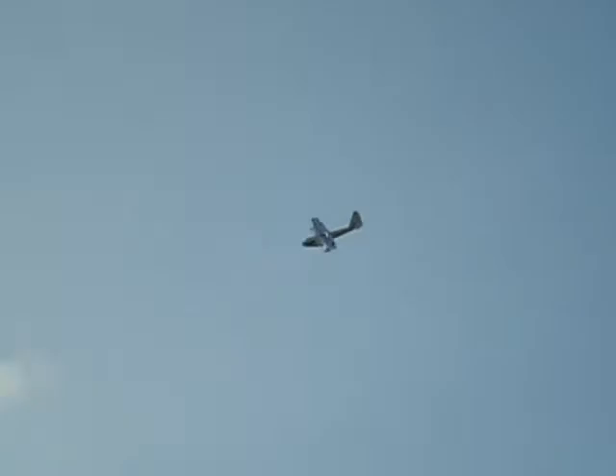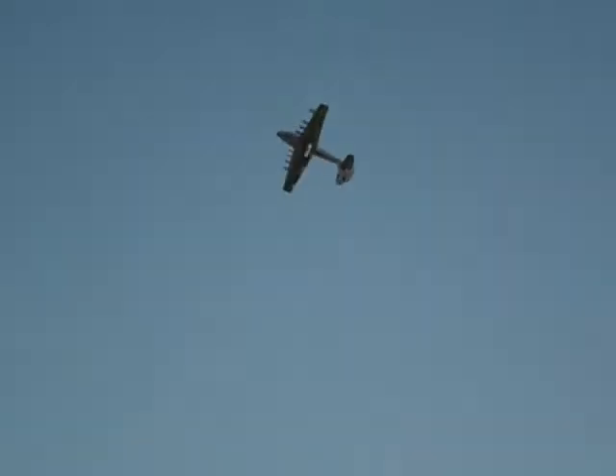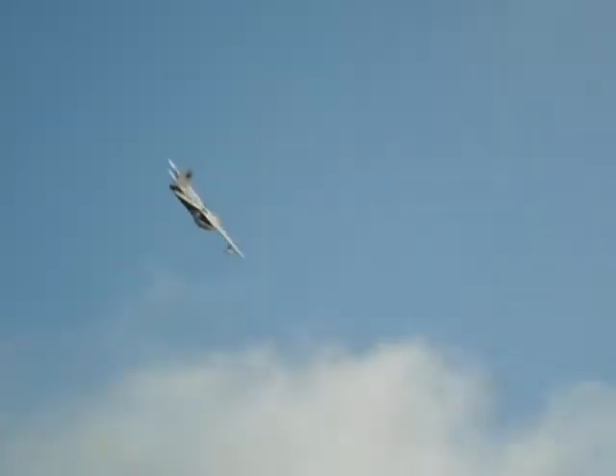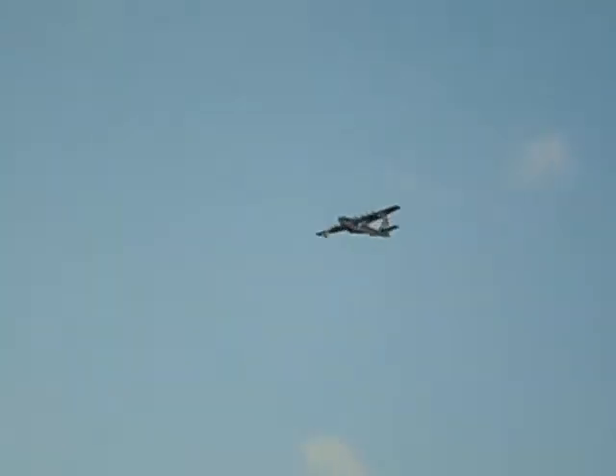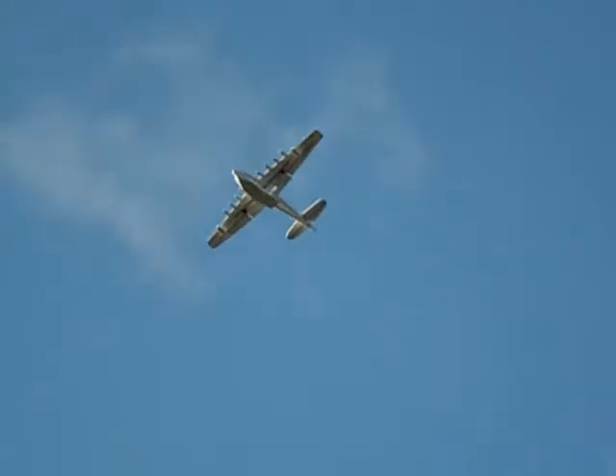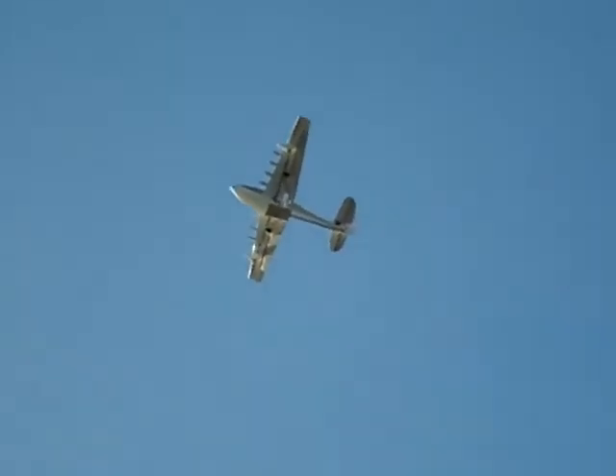I'm still trying to get it trimmed — rudder and aileron. This was the very first roll. I was very amazed at how fast the roll rate was and that the differential looked pretty good. This was the first loop, and of course I came off on throttle on the top and closed it out. I didn't see too much wing bending, which made me feel good. This was just a rudder test to see if there was any roll coupling, and very little roll coupling with the rudder.